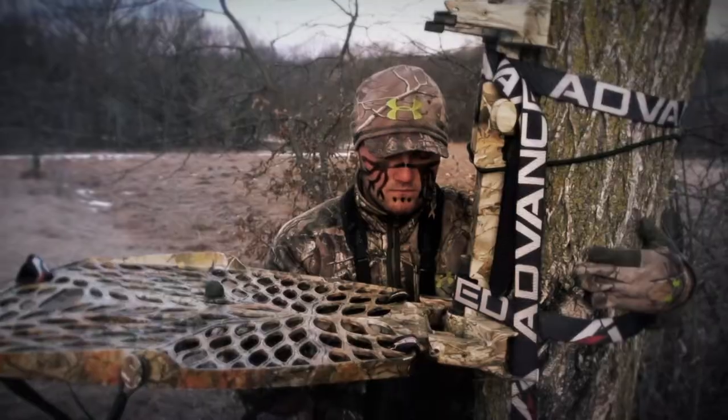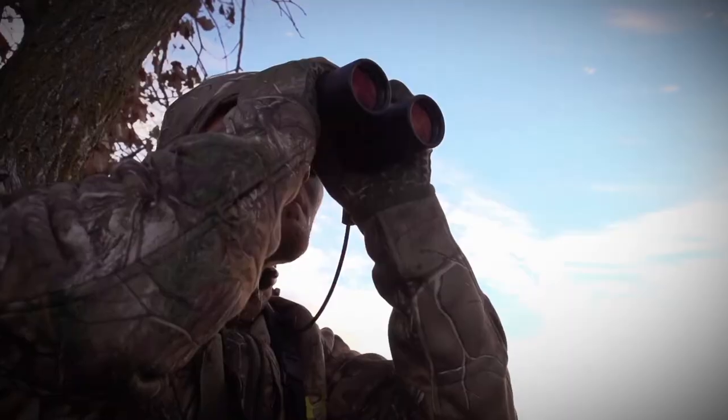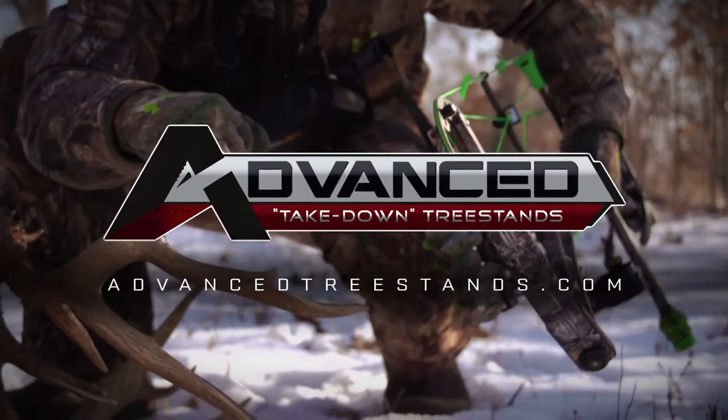Hang the stem, snap in the platform, and snap in the seat. Don't let instability prevent you from shooting the buck of a lifetime. Learn more about Advanced Takedown Tree Stands at advancedtreestands.com.